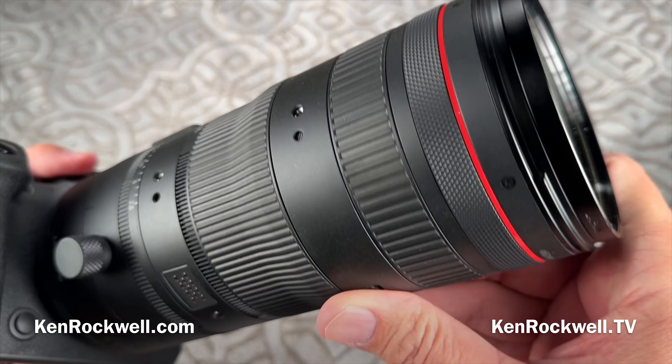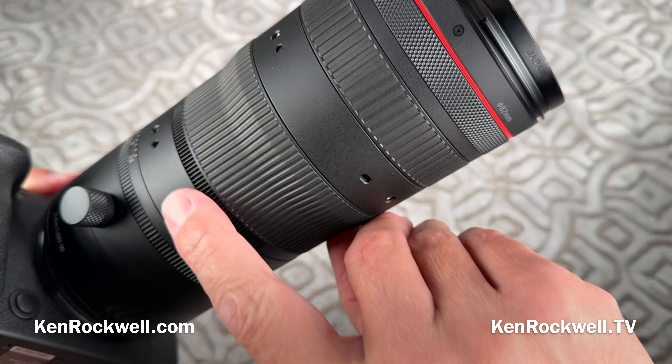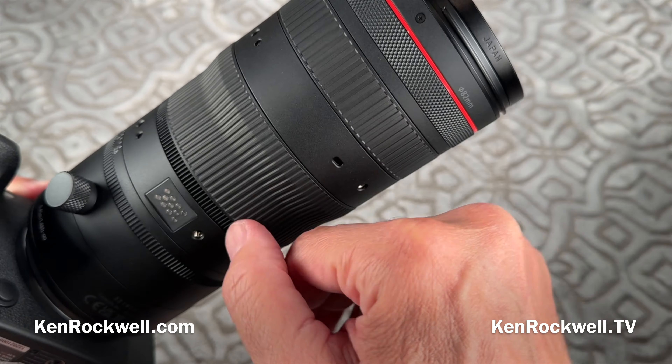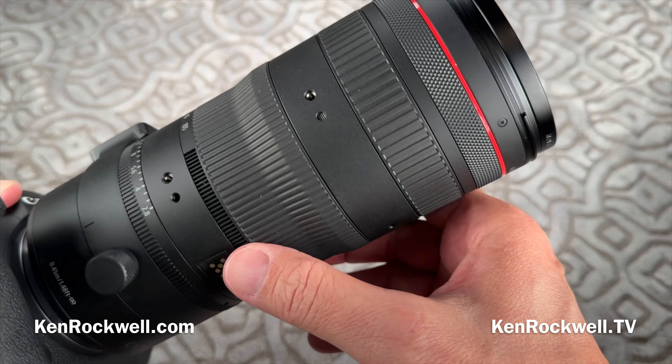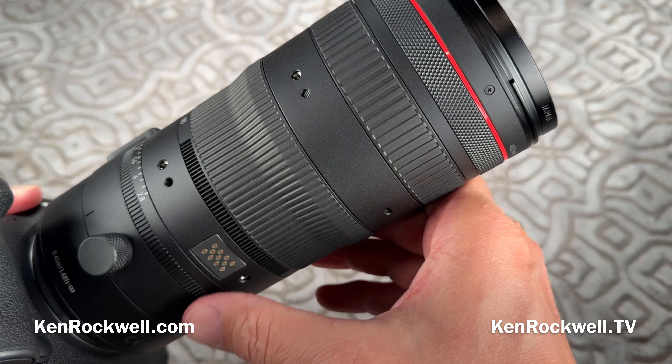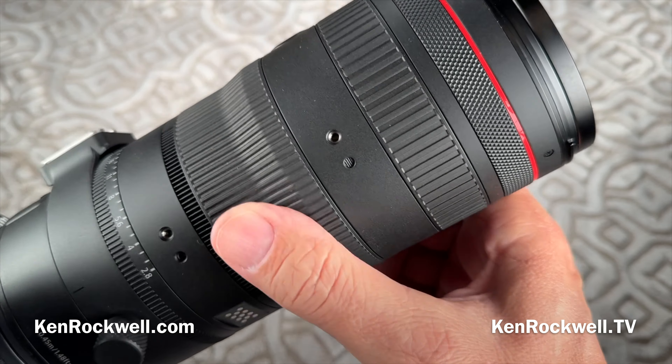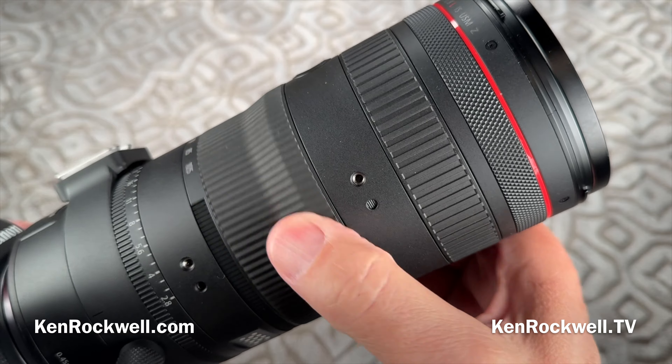The Z stands for power zoom. If you buy the appropriate extra-cost remote control, it grabs onto here and attaches through these holes, talking to these contacts. It has its own built-in motor, powered from your camera's battery, and it interacts with these gear teeth on the zoom ring for smooth power zoom for video.